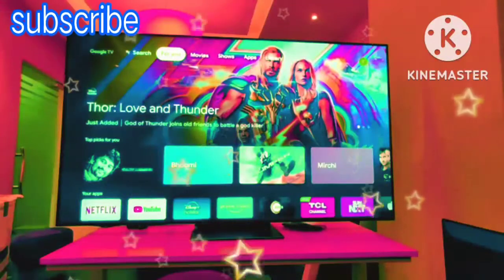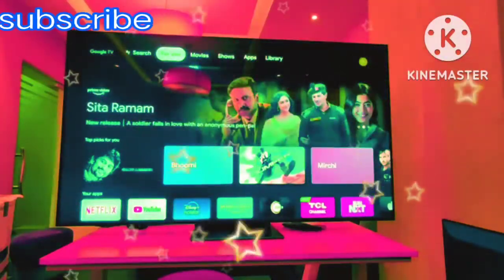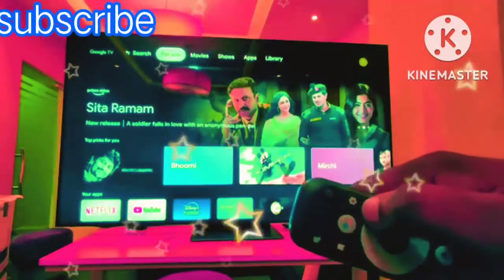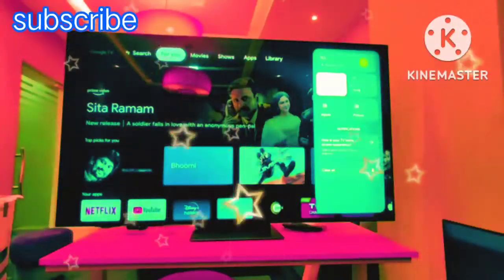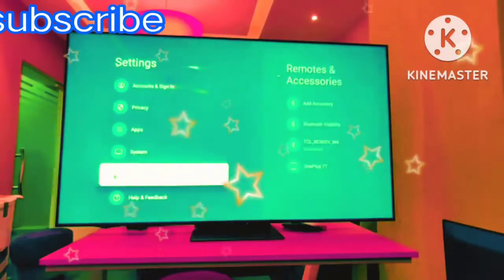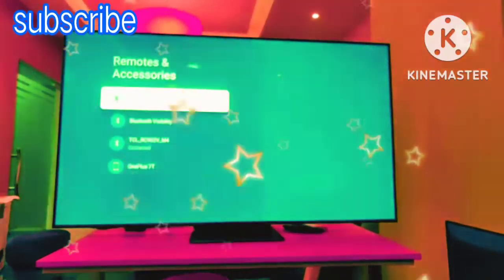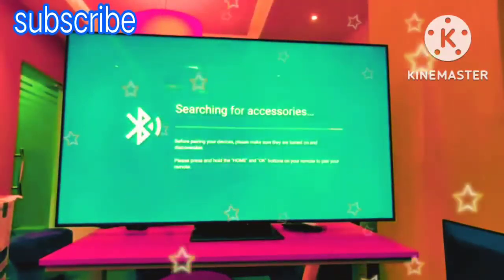If you want to pair any other accessories like earphones, headphones, or any gaming device, you have to go to TV settings. Press the settings button, go to settings, and here you can find Remote and Accessories. Press Add Accessories and you can pair whatever device you want.